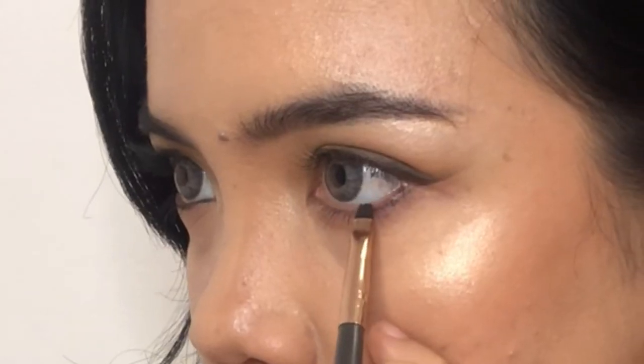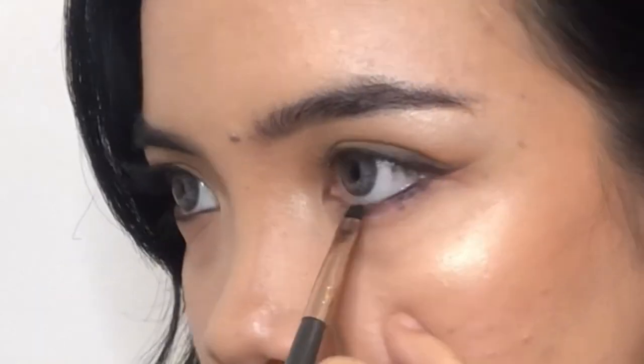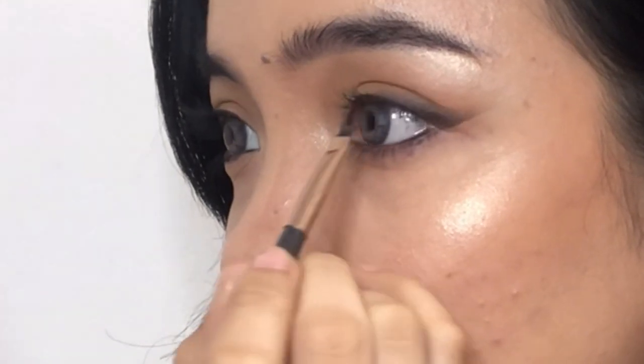Before we proceed to the falsies, I am going to use this black eyeshadow to make my eyes look more defined on the lower lash line. I just cut my falsies in half and glue them where my eyeliner starts.